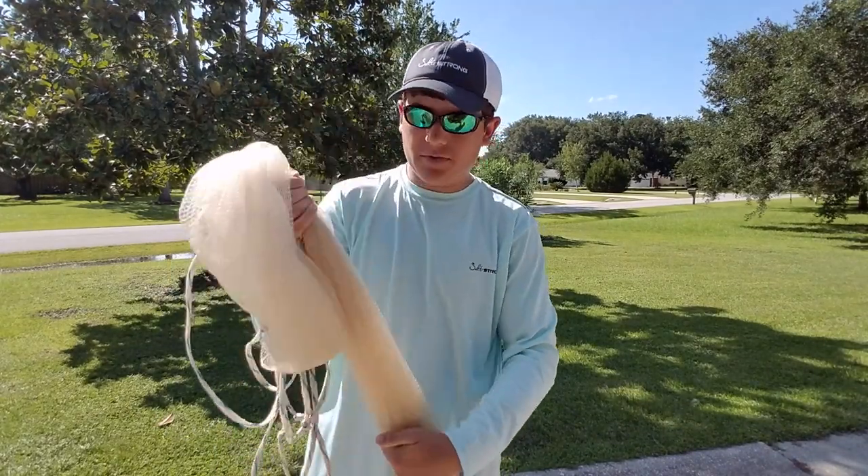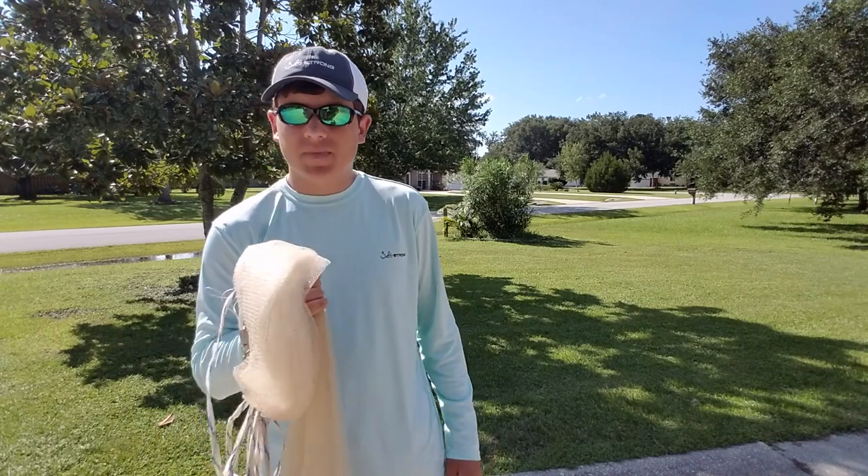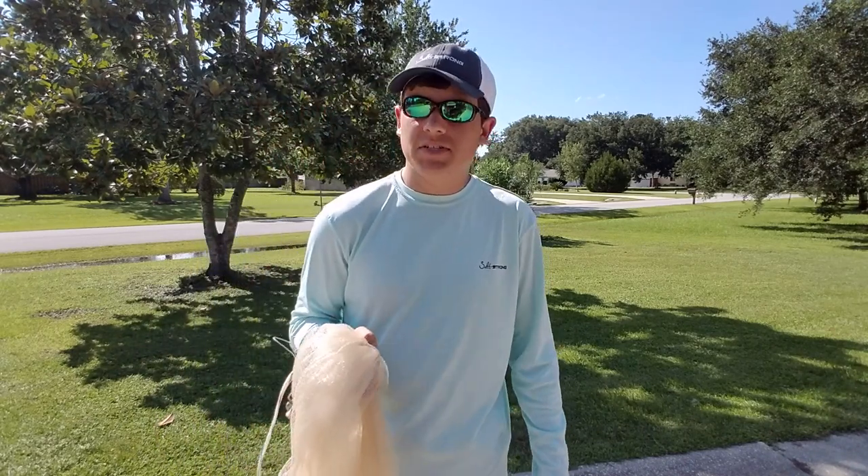Alright guys, hope you enjoyed the video. That's how you throw a six-foot cast net. Hope you guys enjoyed the video — see you guys later.